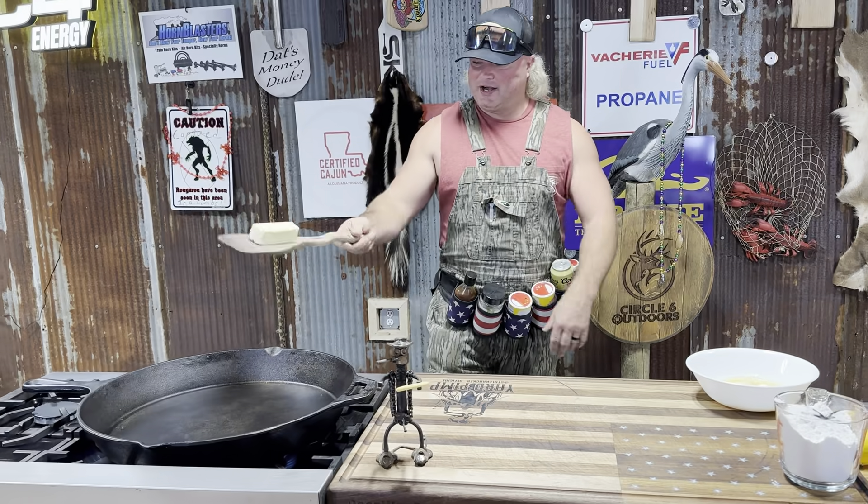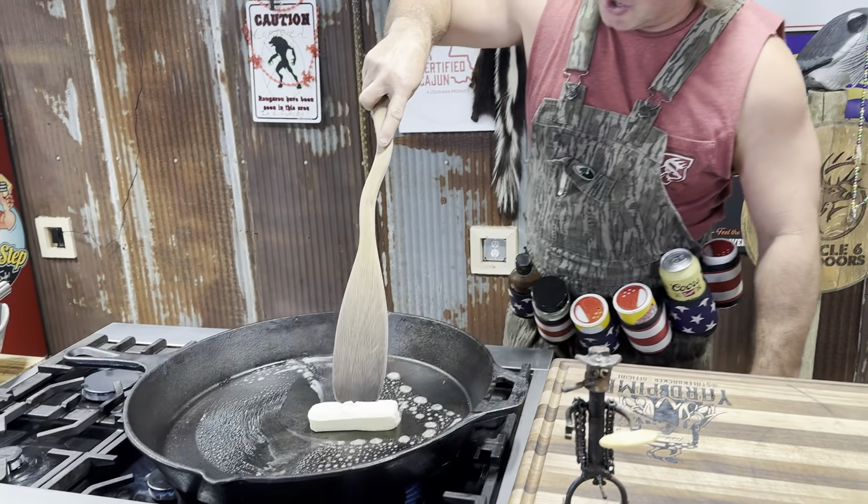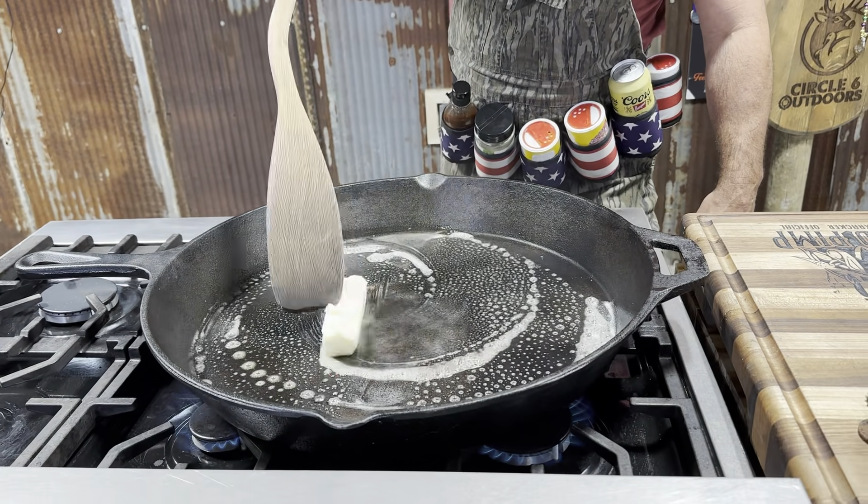You know we always start off with a stick of butter dude. Get that in there. Melt you up a stick of butter. Look at that big old King Cooker pan dude — they don't make them no bigger than that. Melt it down.